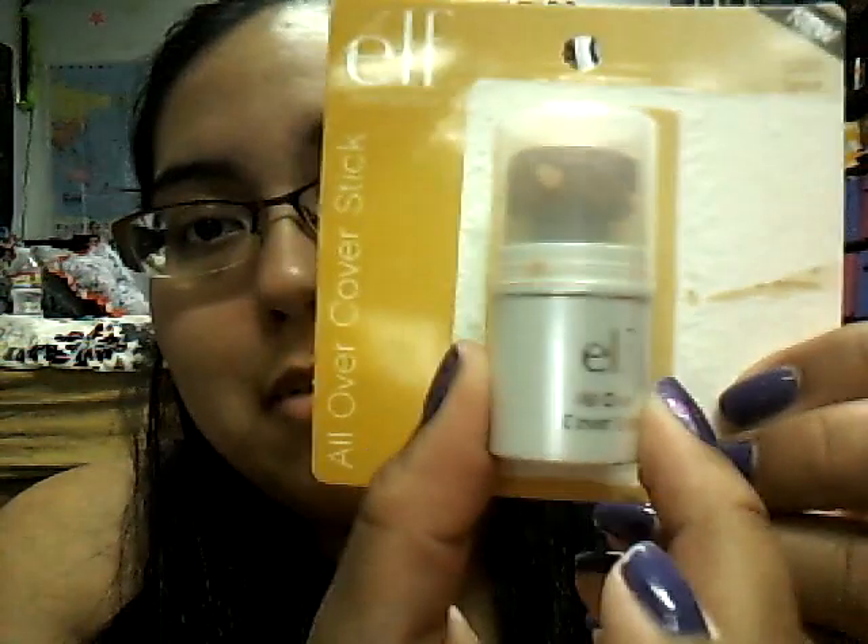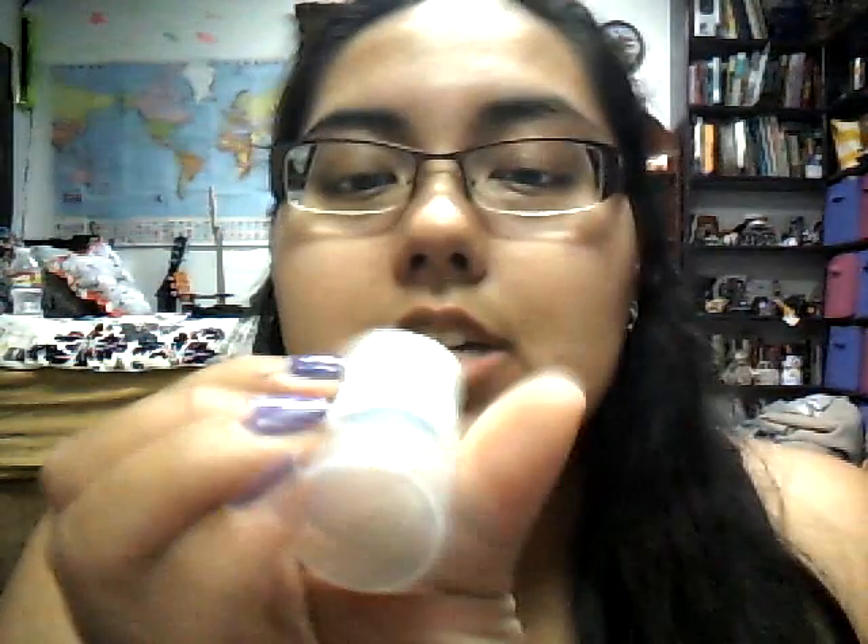As you can see, I've used it already a couple of times. It came in this package, and my color is in spice. I also have it in honey, but that one's a little bit too light for me, so I'm using spice.